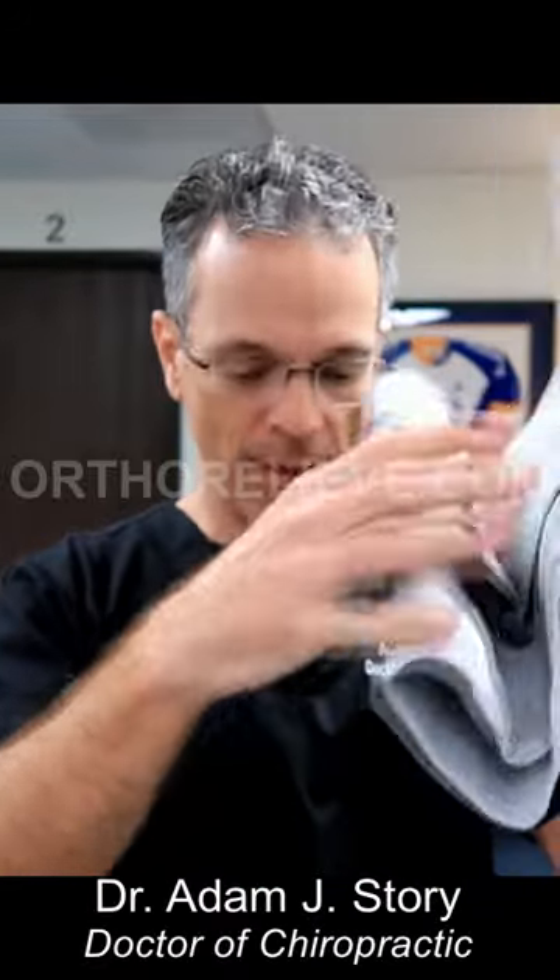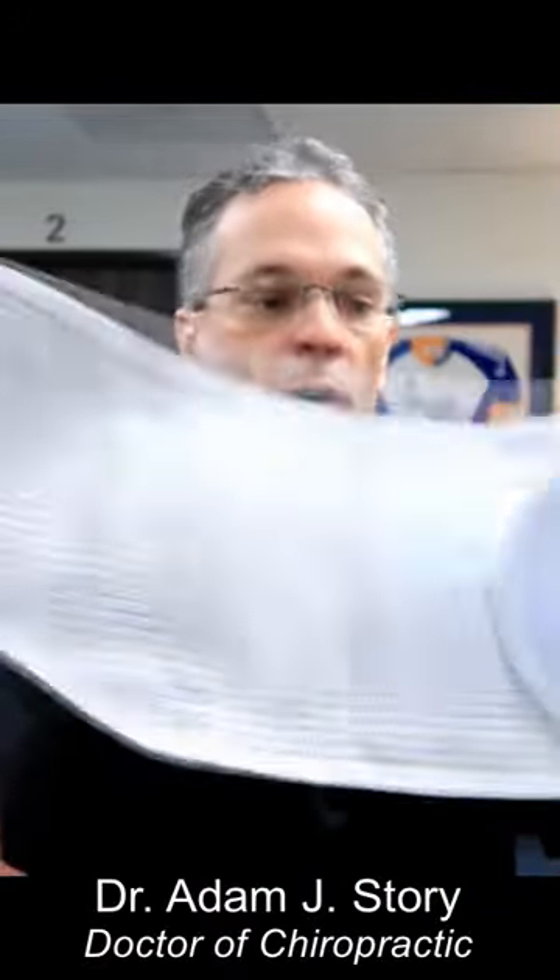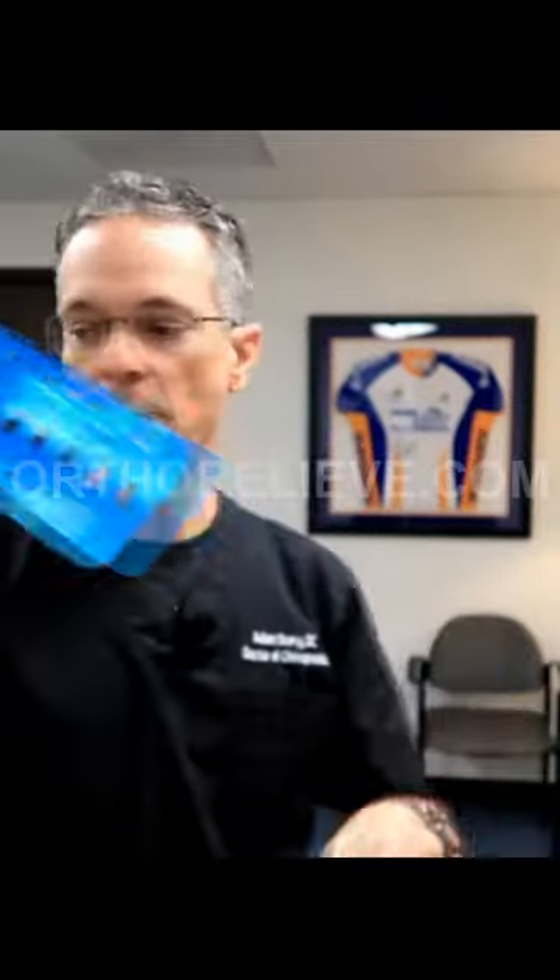This is called a lumbar mate, and this is specifically for the types of back pain that I normally see. It comes with a metal plate in the middle — this is hard as a rock, and you can see the